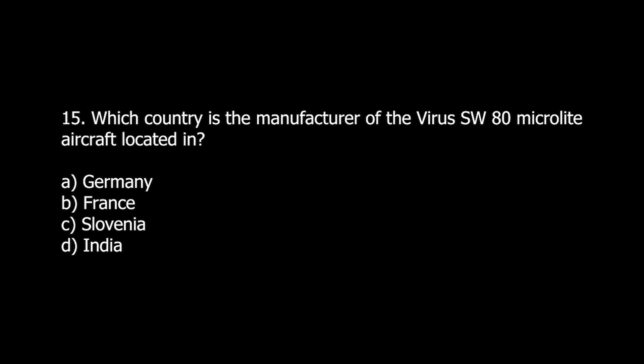Q15. Which country is the manufacturer of the Virus SW-80 MicroLite aircraft located in? A. Germany. B. France. C. Slovenia. D. India.